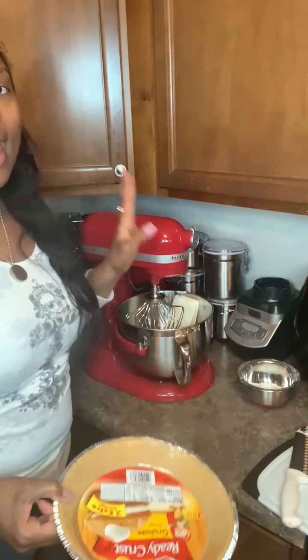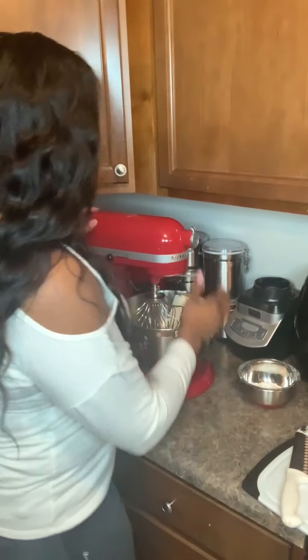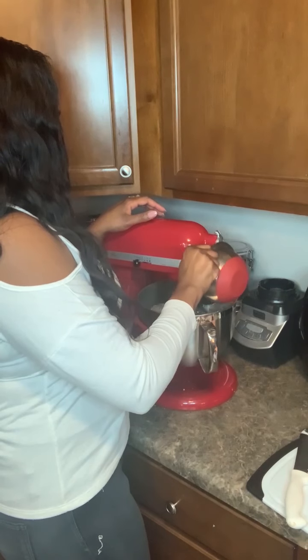Now I'm going to get my KitchenAid stand mixer to mix the powdered sugar, cream cheese, and vanilla flavoring together. I have my cream cheese already in there at room temperature. I'm going to put it on low and slowly add the powdered sugar and a little bit of heavy cream. If you don't have heavy cream, add milk.